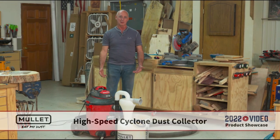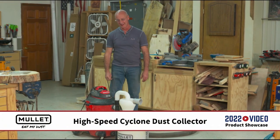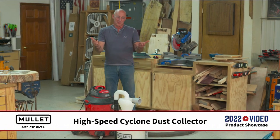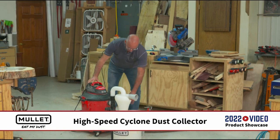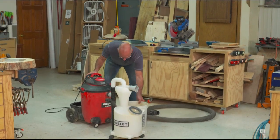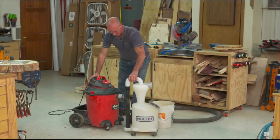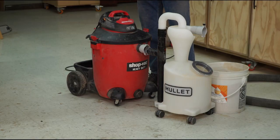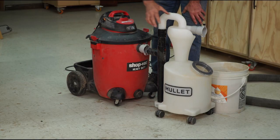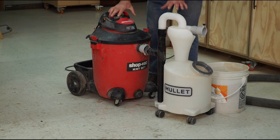Who doesn't love a good mullet? With a name like Mullet, you can't help but make fun of that a little bit. Here's what's going on — this is the Mullet. It's going to cyclonically remove dust from the airstream. That's what this is all about.